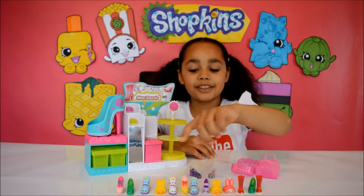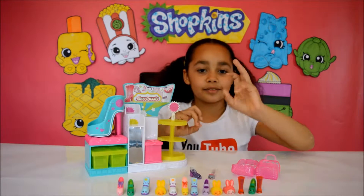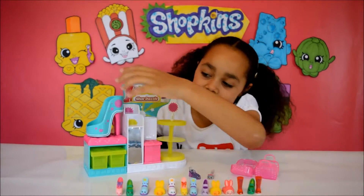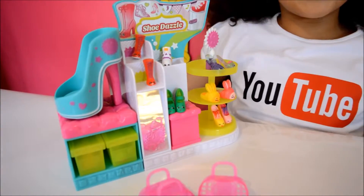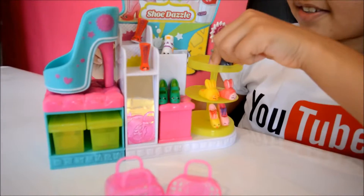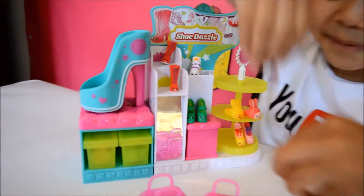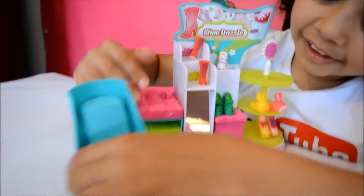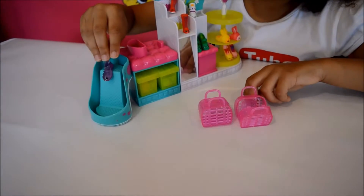I've just brought along some of my other Shopkins — this one and this one are Shopkins Season 3 and the rest of them are Shopkins Season 2s. I'm just going to set everything up so I can start playing. I'm going to buy these two Shopkins and put them down the shoe. You can actually take the shoe off like that, so the Shopkins are going to go down the shoe just like a slide.